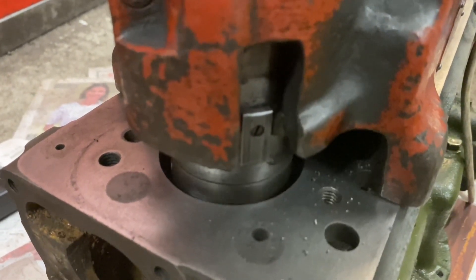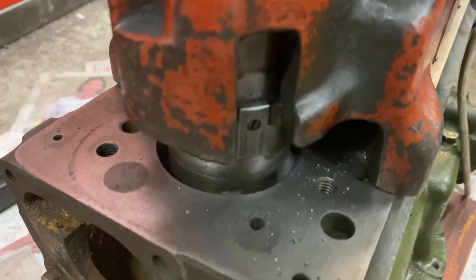Flick the switch, engage the feed — there she goes, boring away. That's a 30 thousandths of an inch cut in one pass.